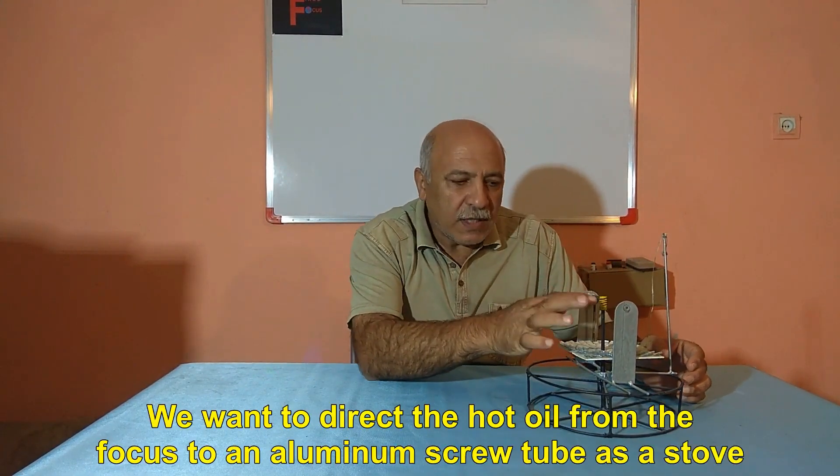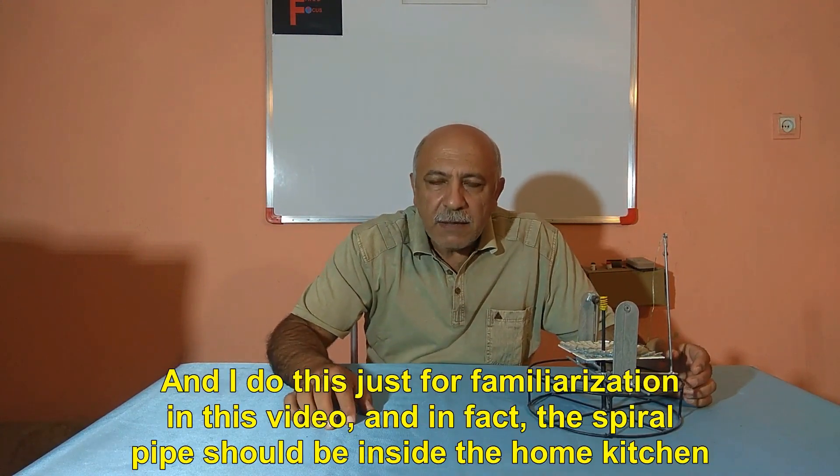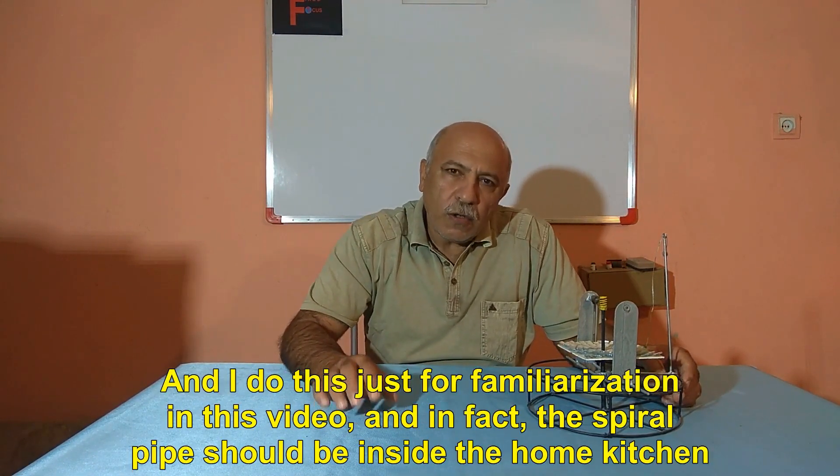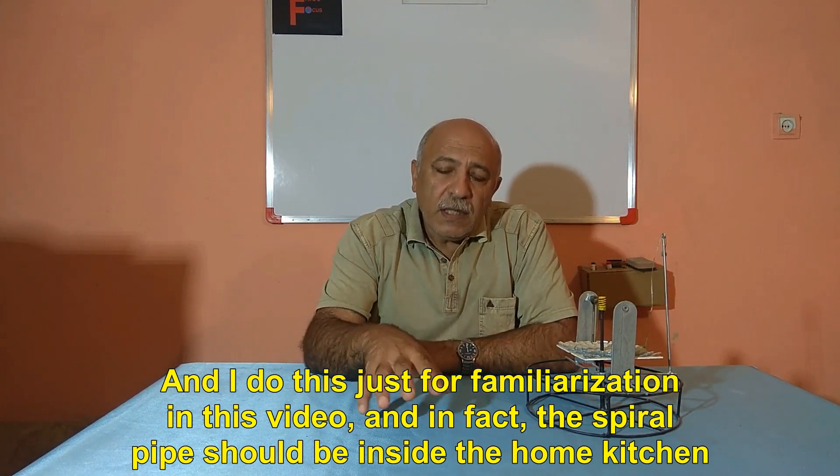If this system is fixed focus, we want to direct the hot oil from the focus to an aluminum screw tube as a stove. I do this just for familiarization in this video. In fact, the spiral pipe should be inside the home kitchen.